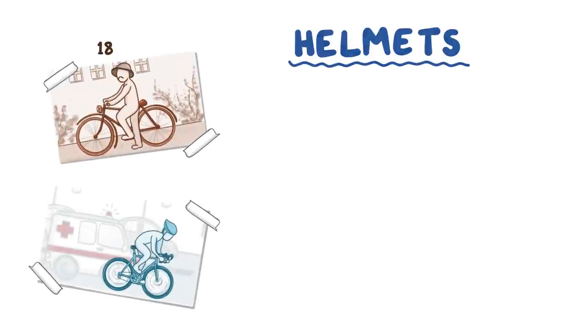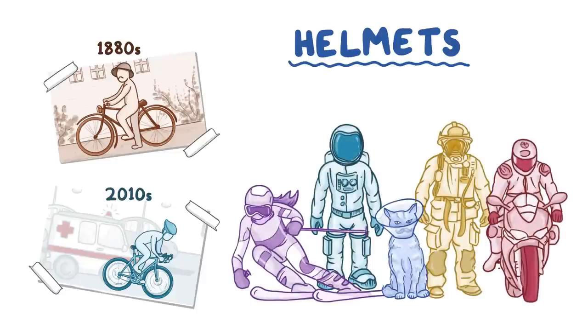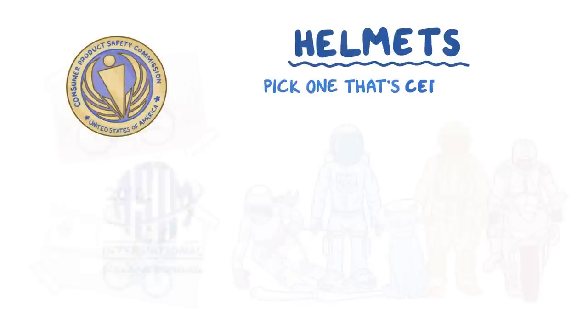Helmets have changed over the years, and there are helmets made for lots of different activities. Some are multi-purpose, but they may not be made for riding. Start by picking one that's certified for biking.